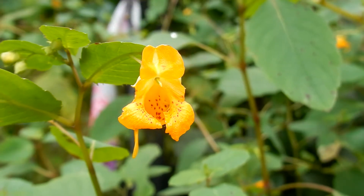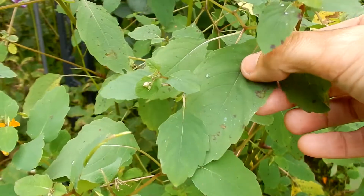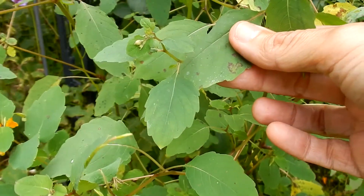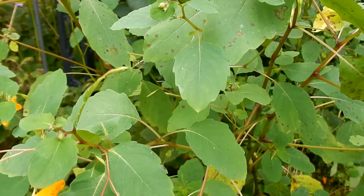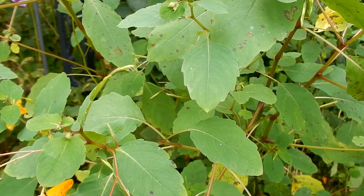It's a summer blooming plant from July through September. The leaves are green, oval to egg-shaped. They are coarsely toothed. They are one to three inches long by one and a half inches wide. They are alternate on the stem.